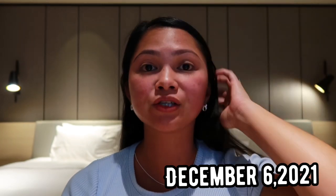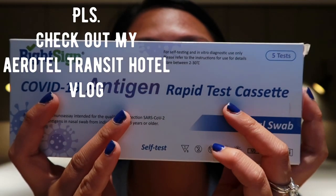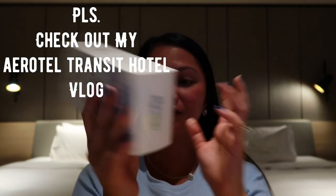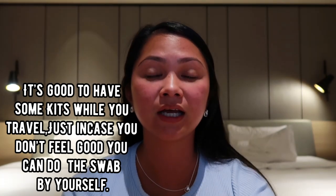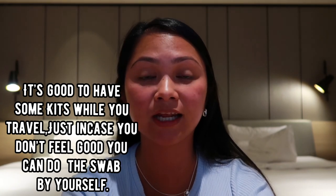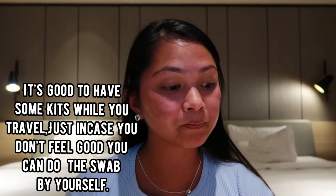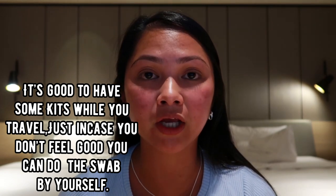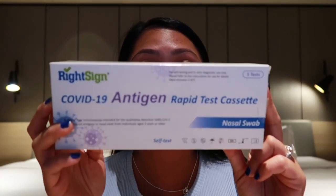Hi guys, welcome back to my channel. I just want to unbox this COVID-19 antigen rapid test and also try it. I'm now in Singapore — I flew from Adelaide and had my swab test there 48 hours before, as that's the requirement to enter Singapore. I'm now in the hotel at 9:21 at night. I got here at 3 p.m. but checked in at 6. I just want to make sure everything's good with me, so I bought this online — five pieces for $60.